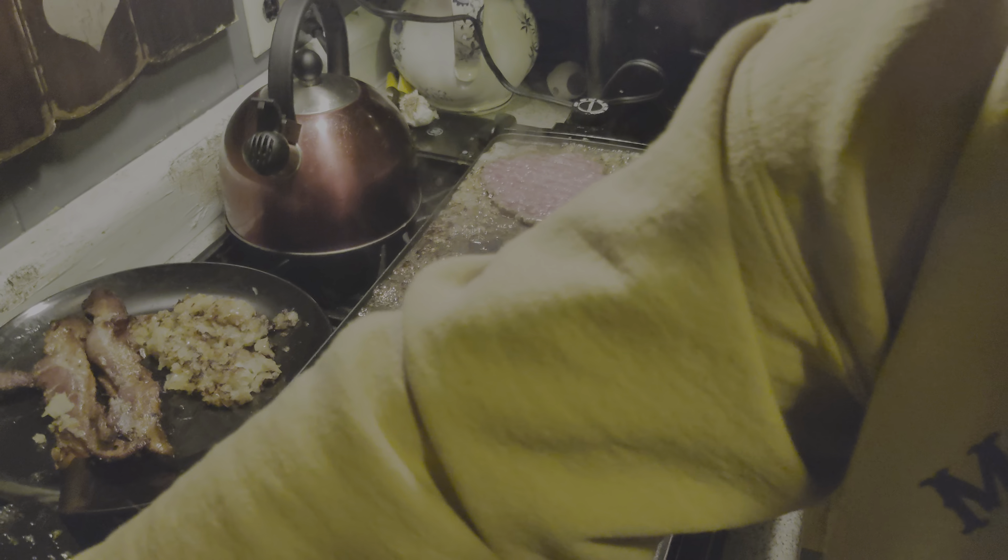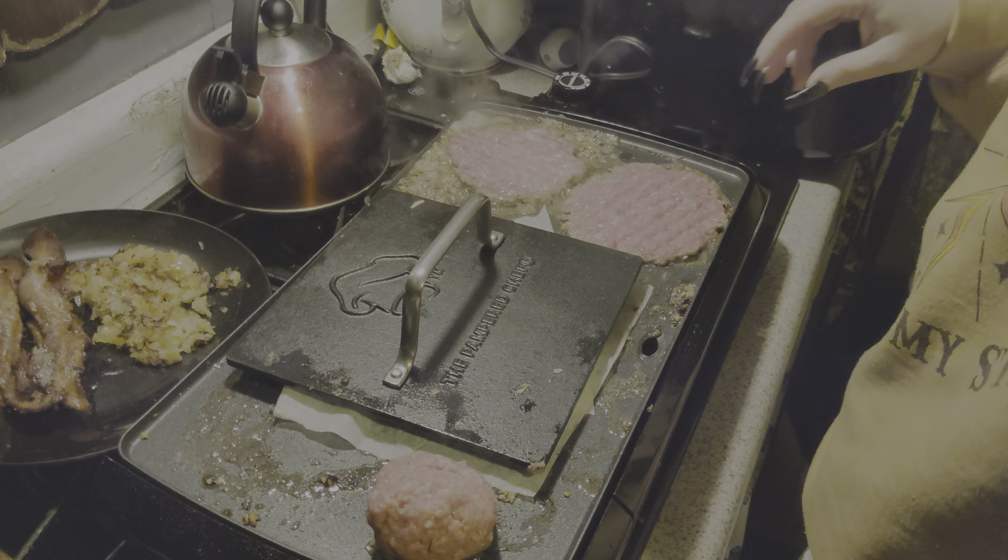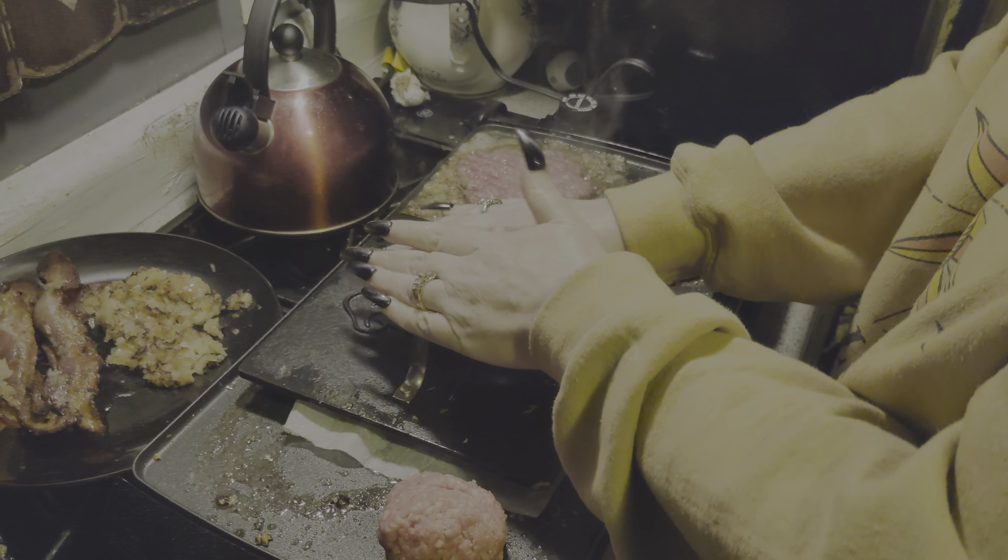All right guys, the video's getting a little long. I'm gonna pause it — I think we all understand what we're doing. So I'm gonna pause it and we'll come back to the finished smash burger.